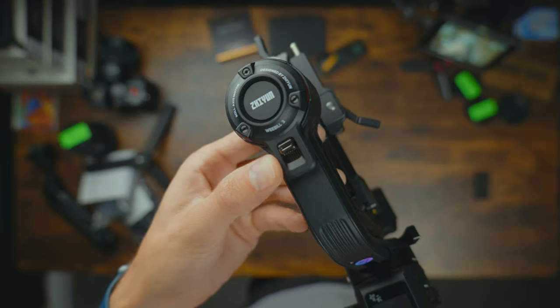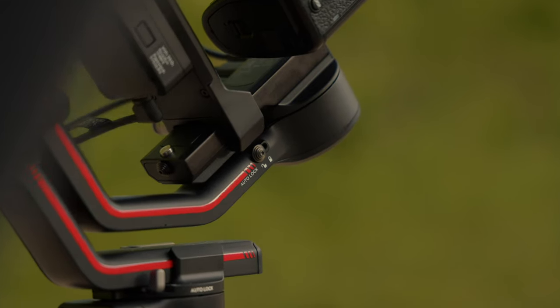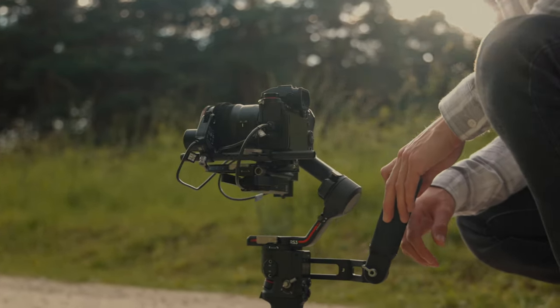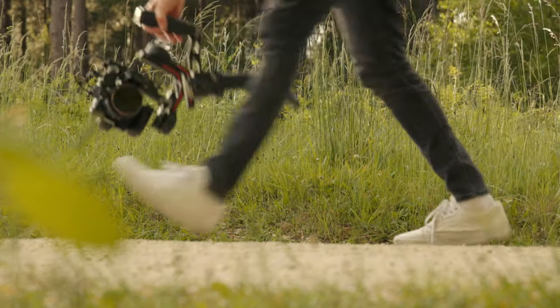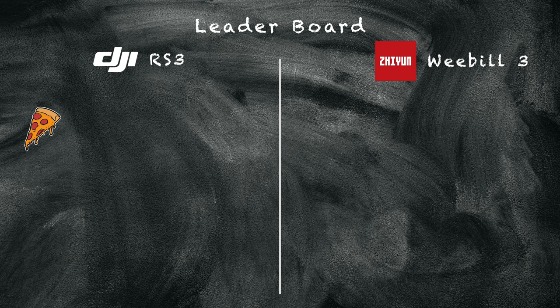When transporting these gimbals, you can lock the axes in place on both of them, which is a great feature — it's a smaller footprint if you take the handles off. But what I love about the DJI is the auto lock and unlock feature, which is just incredible. I thought it was a bit gimmicky at first, but as soon as I started using it, I realized how beneficial it was. In between each shot you can just pack it down really easily, saving you loads of time. You can even take the battery grip off the RS3 so it compacts down even smaller. Pizza slice point to DJI in this first category.